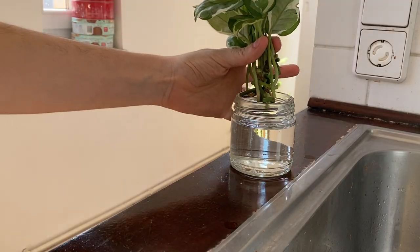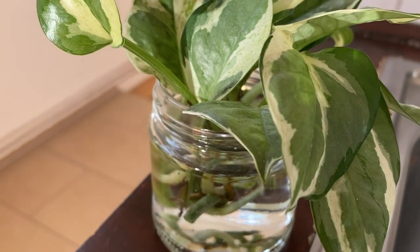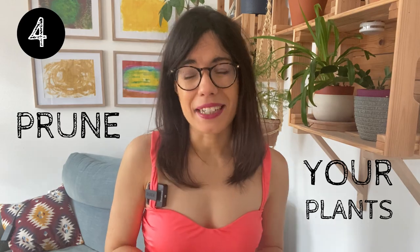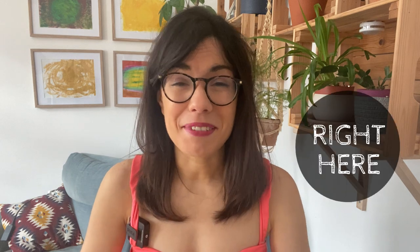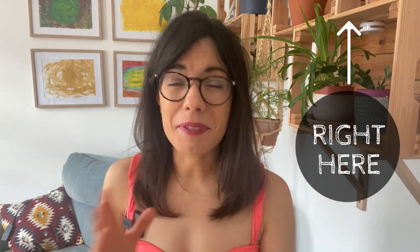My favorite part is that we can find some cuttings to propagate our plants. If you watch my channel, you know that I love propagating in water because we get to see the roots grow underneath the water. So when I prune my plants in the beginning of spring, I try to find good stems that will be good to propagate in water. Propagation is one of my favorite things in plant care — check out the playlist I have, it's a very fun playlist with lots of propagation methods.